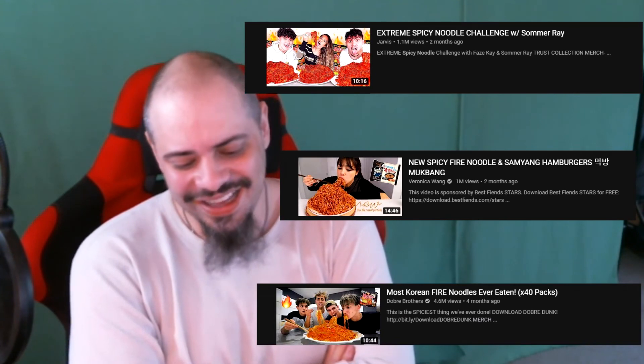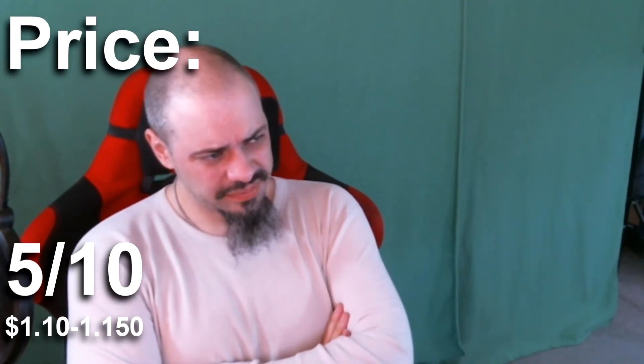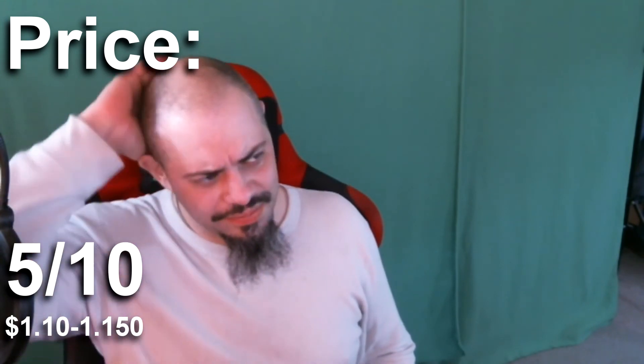Looks like they also have a chicken curry ramen — I want to try that one; a little bit of curry flavor would be a lot better. On pricing, there's quite a spread, but the most reasonable looks like five bags for $5.99, which puts this in the five out of ten price range. We could maybe find them individually for less than $1.10, but I doubt it. It might sell some places for more than $1.50, which would move it down a ranking, but we'll give this one the benefit of the doubt and say five out of ten.